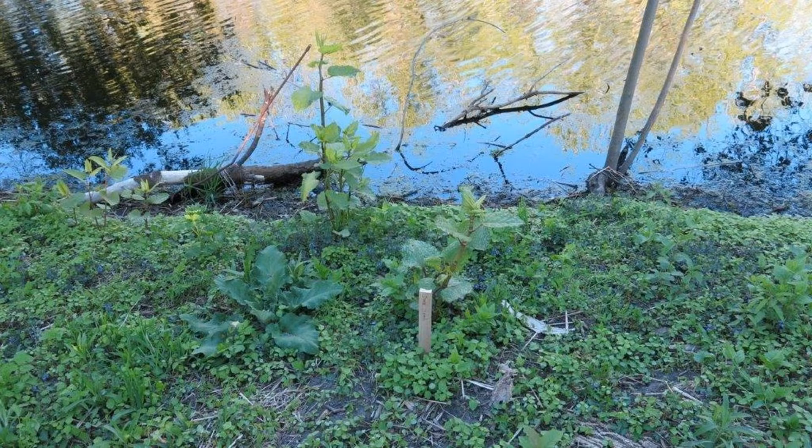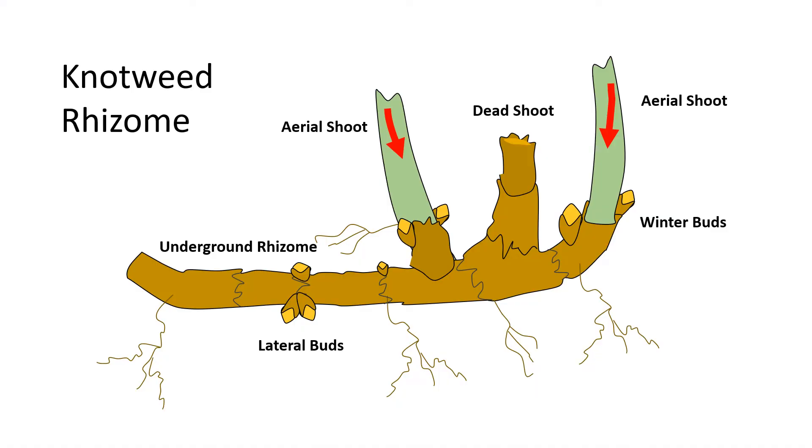Here is a site with some scattered knotweed early in the growing season. The problem with treating knotweed this early is that all the carbohydrates are being sent to the new growth in the stems and leaves. Any herbicide absorbed will also be sent to that new growth — you will get top kill, but you won't affect the knotweed rhizome. The rhizome is underground, where most of the energy is stored over winter. Think of it like an underground trunk of a tree.